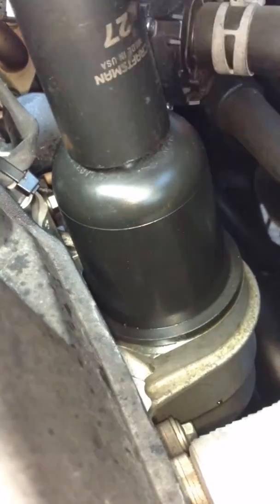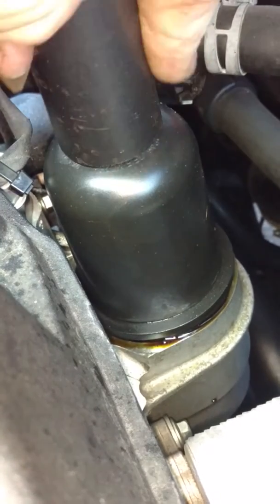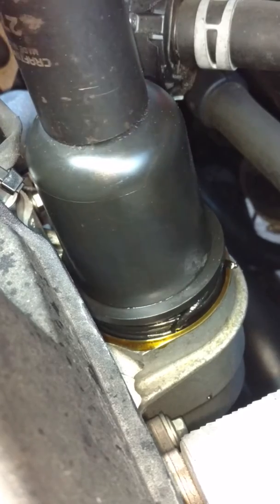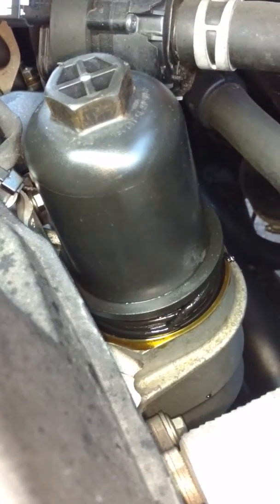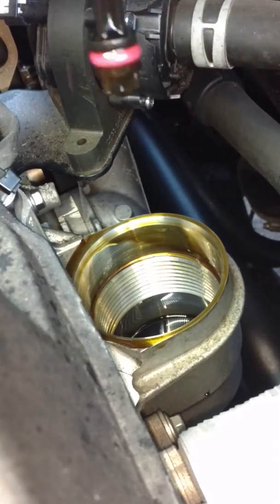I messed up when I installed this filter cover — this cartridge filter cover. The o-ring inside got messed up, went through six quarts of oil over a certain period. You can see it already. This is on a 2018 Ford F-150 2.7 liter. Looks like when I installed the o-ring — this is the old o-ring — you can see what happened: the o-ring got torn.